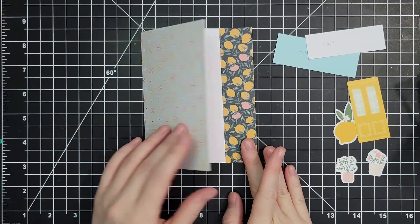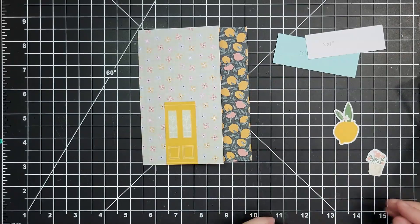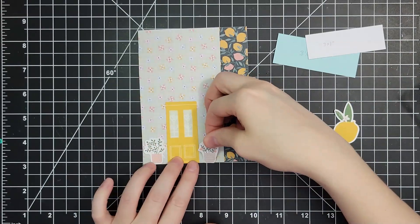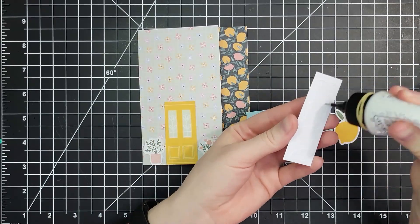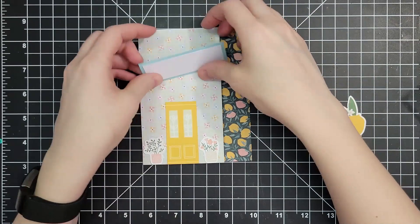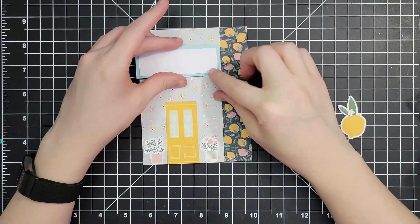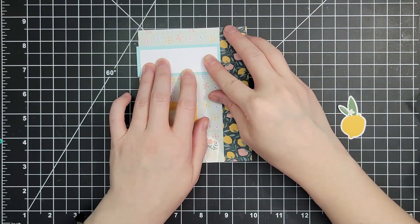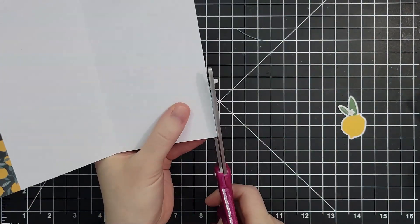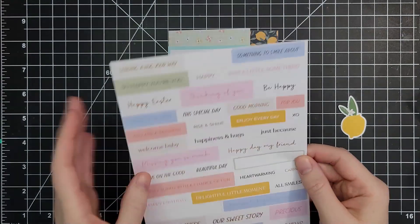I love when something about a card is unexpected — whether it's an interactive feature, a fun fold, or something in the patterns or ephemera. This ticks all those boxes for me. I'm gluing down this other piece on the front flap, being very careful to line it up so I'm not gluing my card shut — and you can see that it lifts open. Next I'm adding some ephemera, creating a little house front here: I love this door, then a couple of potted plants. This piece of white paper is just a quarter inch smaller than the light blue.